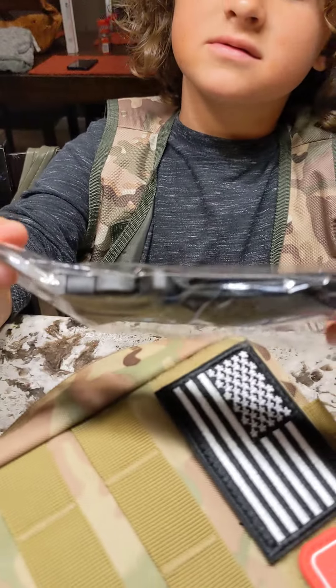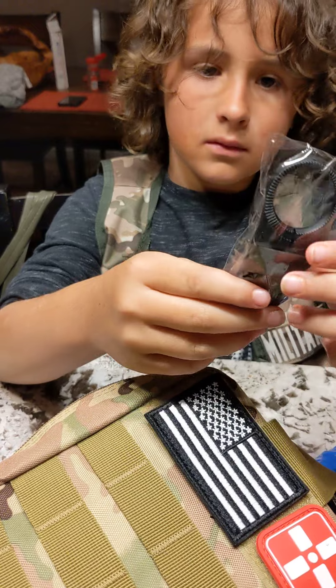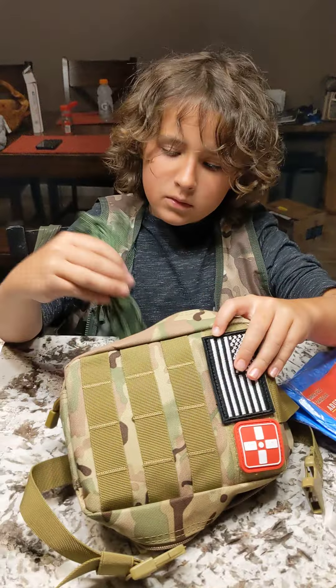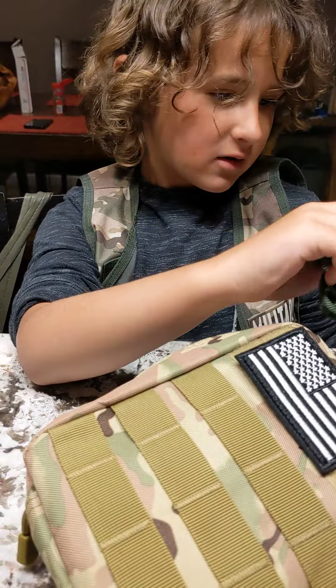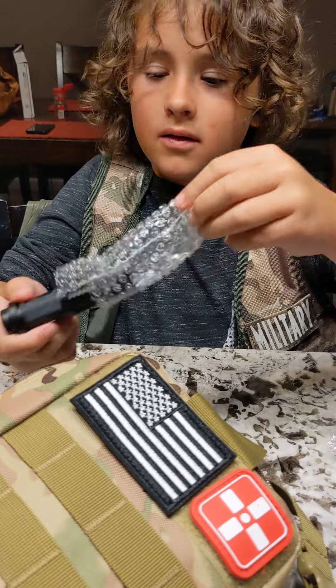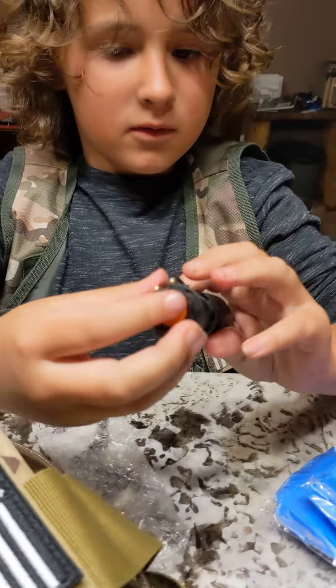I don't know what this is. I think you attach it to stuff, and then it's like a key or something — like you put the keys on it. So I got this little rope.